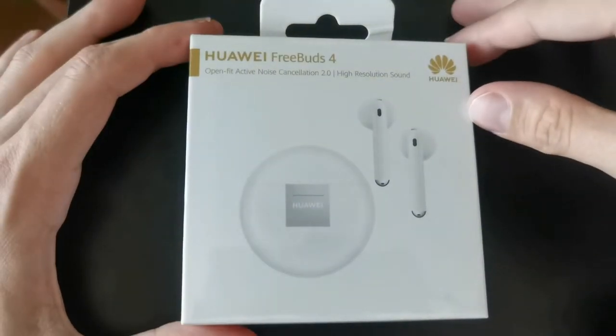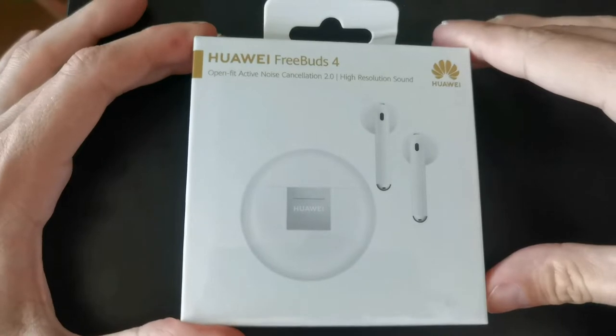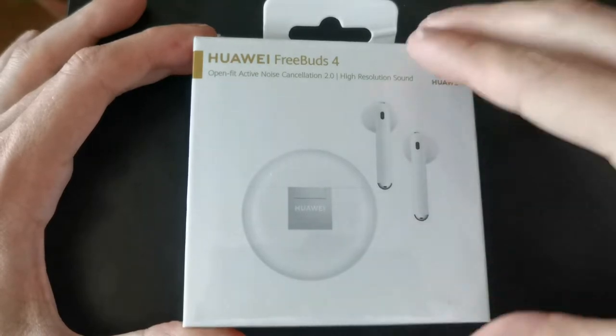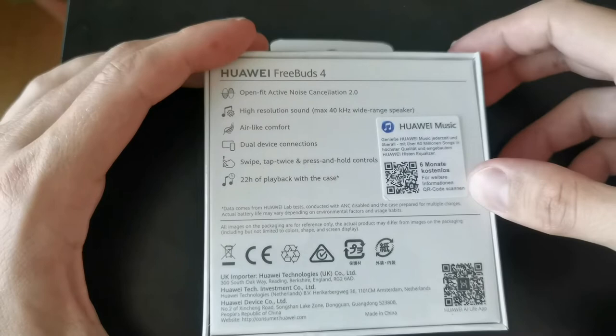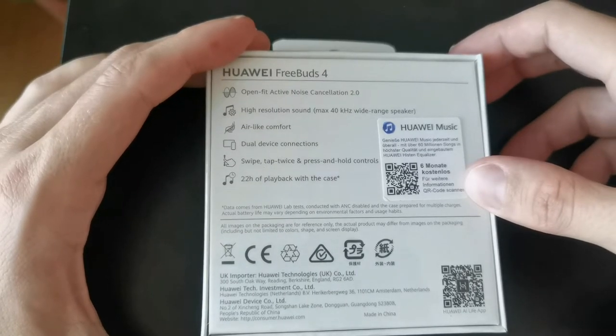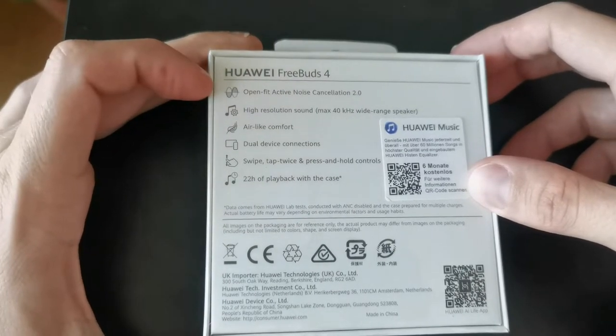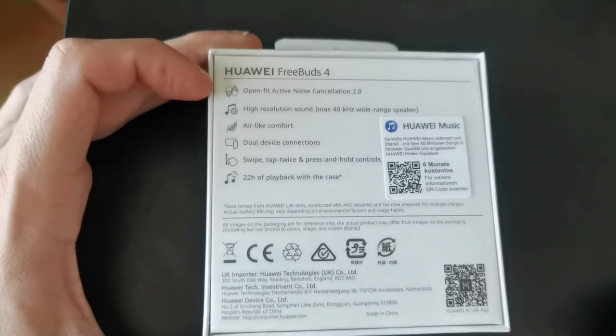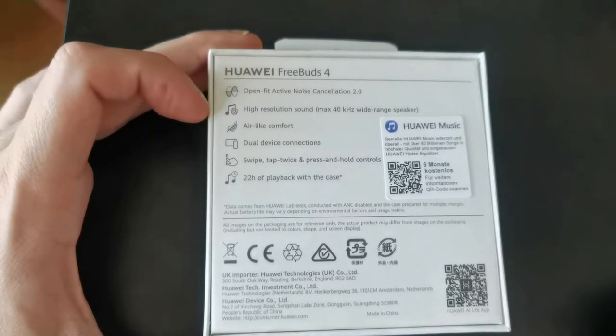Let's get them unboxed. As you can see, the box itself looks similar to the FreeBuds 3 from two years ago — similar design — and you also get six months of Huawei Music for free. Here are the specs: open fit design, active noise cancellation 2.0, so an upgraded active noise cancellation in comparison to the FreeBuds 3.